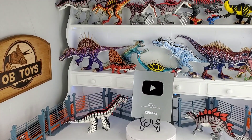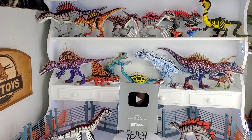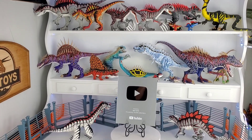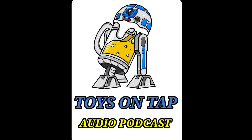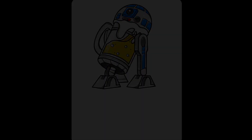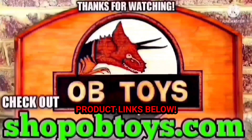If you guys are true fans of the channel and you want to hear the history of how OB Toys got started, I want you to check out the podcast. You can find it anywhere you normally find podcasts, like iTunes or Spotify, or if you have Android you can just download an app and listen to it. I would love to hear your thoughts on the interview, so come on back to this video and leave me a comment down below, and be sure to check out all the other toy artists on Toys on Tap.